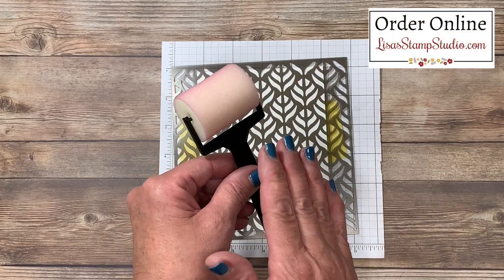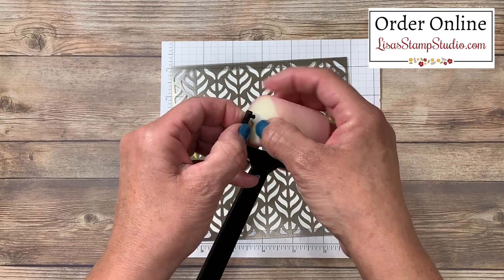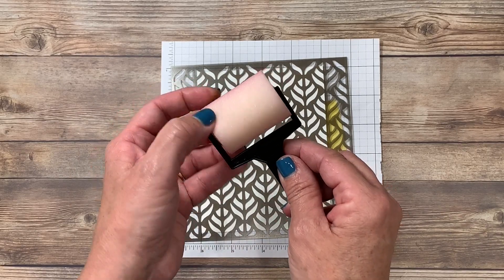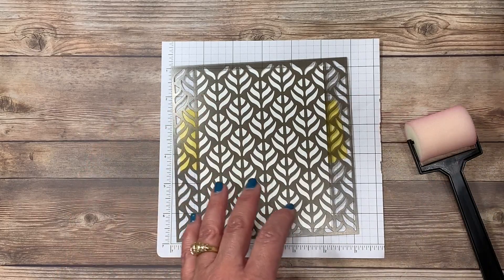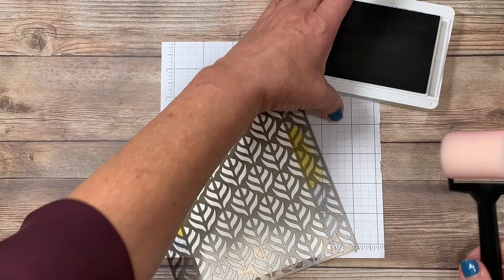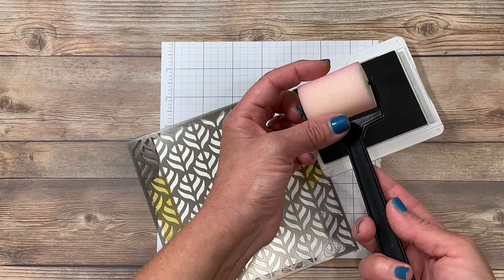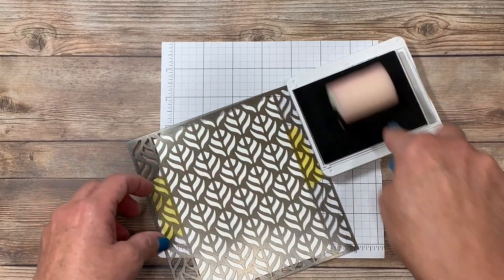This is the sponge brayer — I absolutely love this. It comes with a couple of attachments that pop off. You can rinse them with mild soap and water, and even though they get stained from pigmentation and prior ink colors, you can use them over and over again. I'm going to be using a very unassuming color for this background: gray granite. Now I'm going to load the brayer. It's very important that you don't load it in just a small area — go all the way around to ink it evenly.